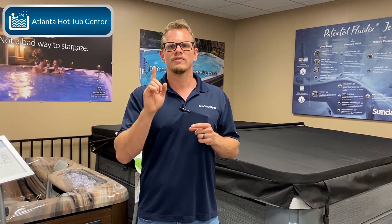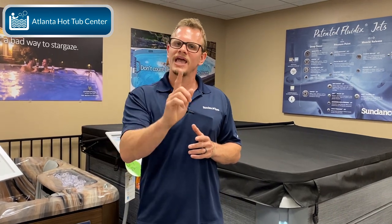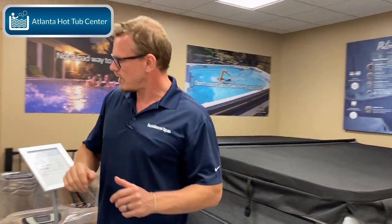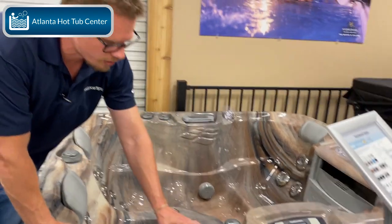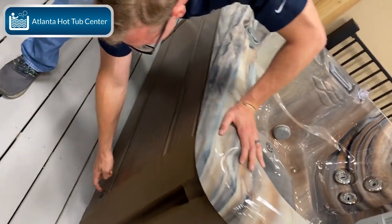Now, everybody asks: how long does my conduit need to be? That's a tough question for a salesman or dealership to answer because we don't know where you're putting the hot tub on the property. But what we can tell you is: once you reach either the front left or front right of the hot tub, there's a prefabricated cutout. Let's look around the showroom — you can see where the topside control panel is. You locate that topside control panel, that tells you the front of the hot tub, and then you've got a cutout on each side of the front panel.